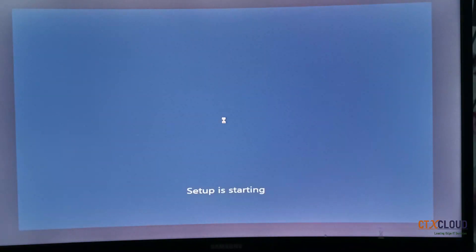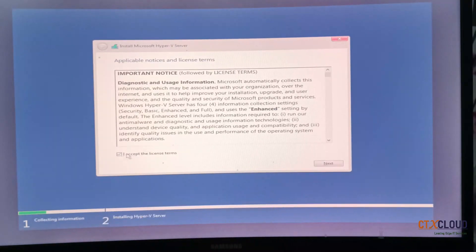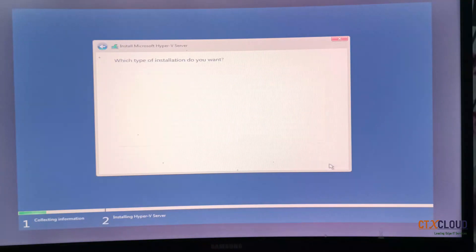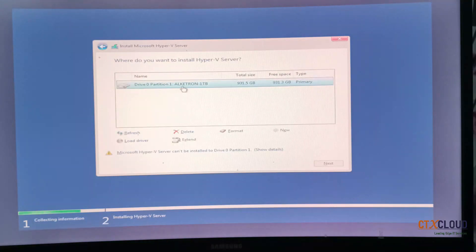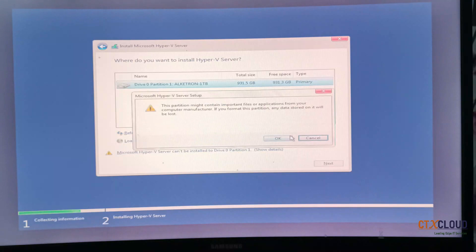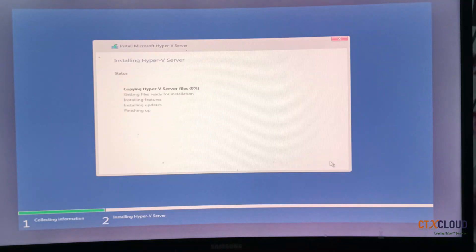It will ask on which drive you want to install this operating system — just wait a minute or two. Select 'I accept the terms and conditions from Microsoft' and click Next. Here you need to select the Custom install version. You can see this is a 1TB SSD on which I am going to install Hyper-V. Select it, click Format, click OK, and then click Next.